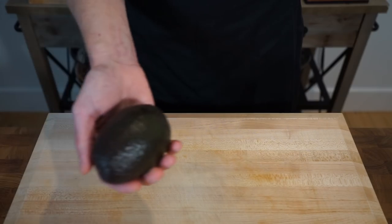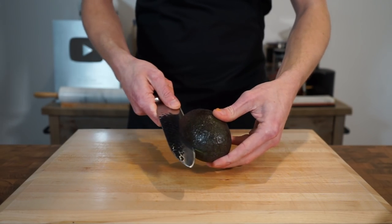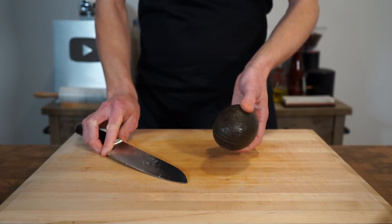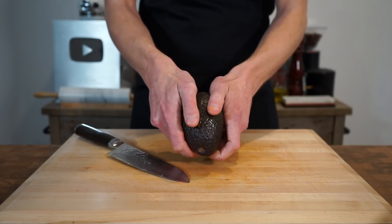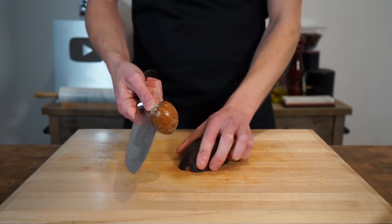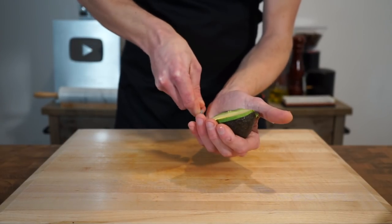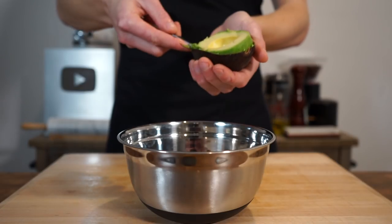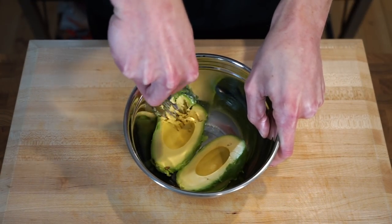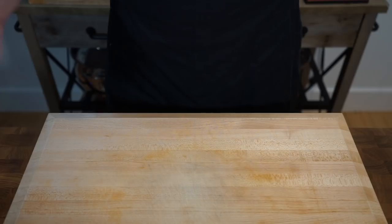To make a guacamole, get yourself one large ripe avocado. Make a slice into the center until you feel the seed, then carefully run your knife around the avocado to make a smooth opening. Twist open the avocado to reveal the beautiful flesh, then carefully hit the seed, give it a little twist, and place it into compost. Use a spoon to remove the flesh from the skin, then add the flesh of both halves into a mixing bowl and use a fork to mash the avocado to your liking — whether a complete paste or a little chunky.